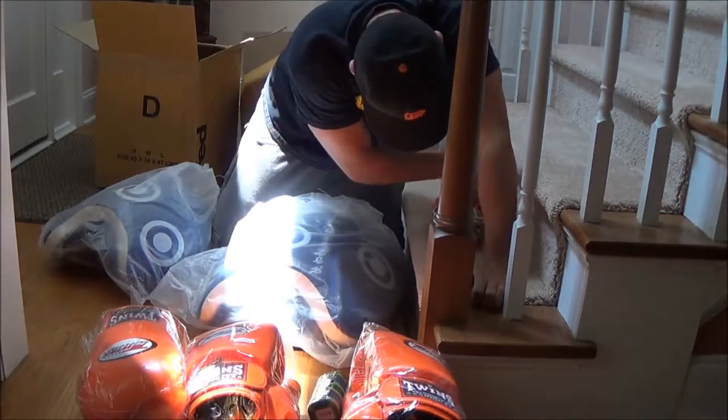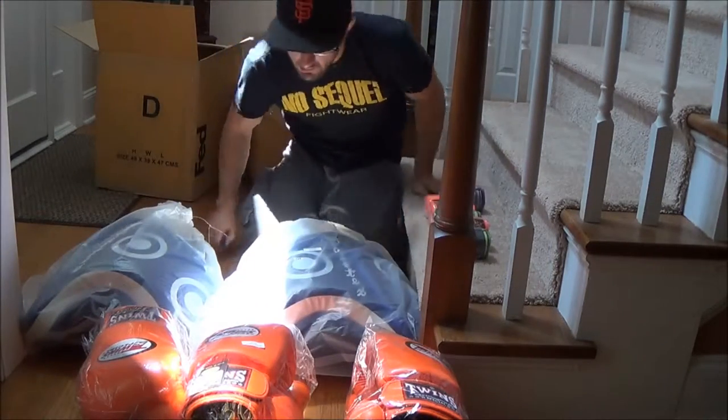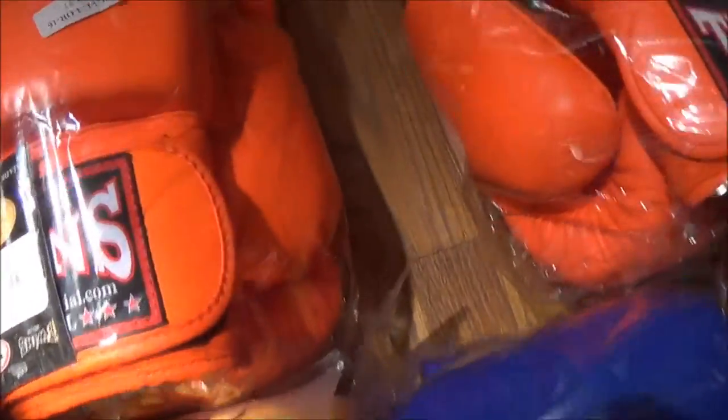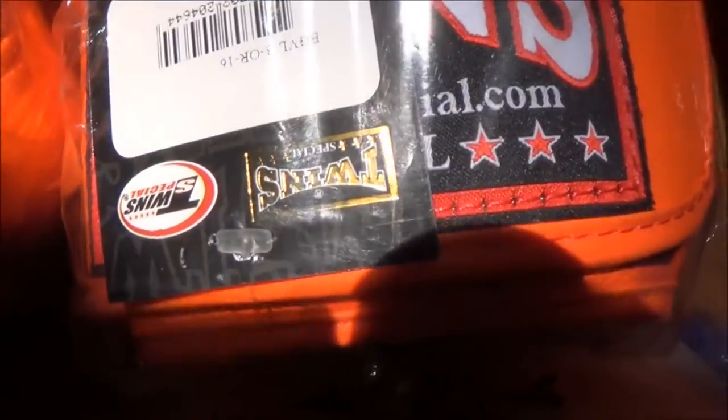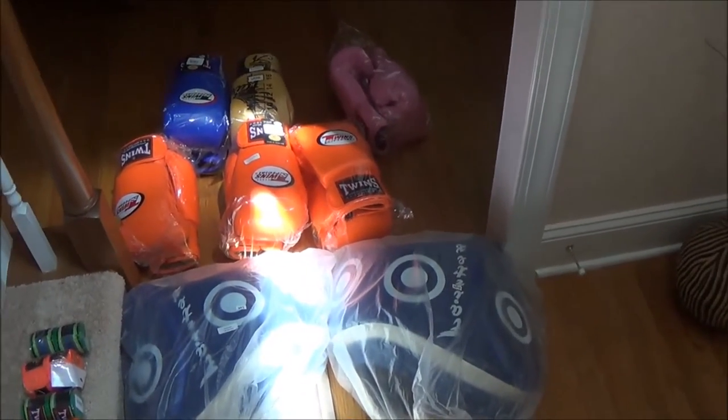This is a product opening from MuayThaiFighting.com — there you can see some great Fairtex pads. We got the thigh pads to strap on the thighs, nice Twins gloves. Fairtex, Fairtex wraps — good stuff. MuayThaiFighting.com, check it out, signing off.